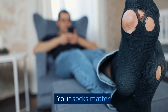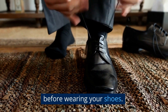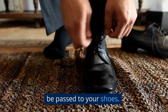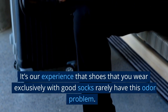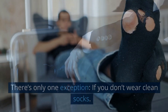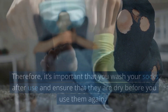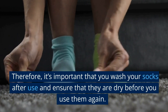Your socks matter. Unless it doesn't make fashion sense, put on socks before wearing your shoes — they will capture moisture that would otherwise be passed to your shoes. It's our experience that shoes worn exclusively with good socks rarely have this odor problem. There's only one exception: if you don't wear clean socks. Therefore, it's important that you wash your socks after use and ensure that they are dry before you use them again.